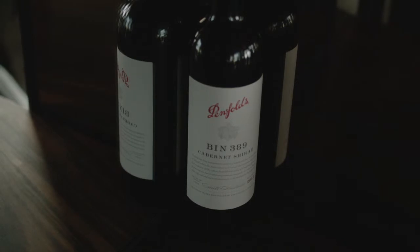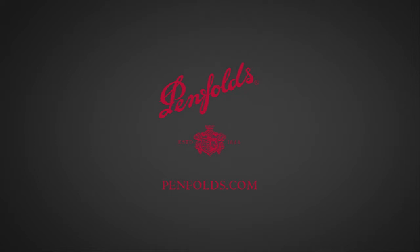We're not looking for the fruit to dominate the oak and we're not looking for oak dominating the fruit in any way. It's really important that the fruit and oak balance is a perfect marriage. It's a wine to drink now, or it has great cellaring potential as well.